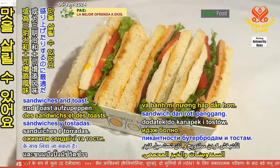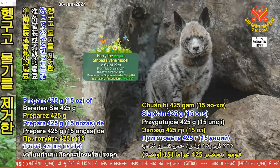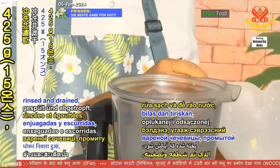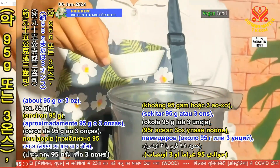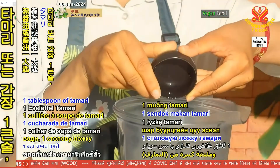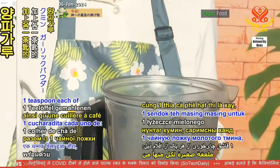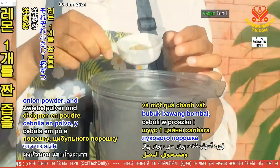Or to liven up sandwiches and toast. Prepare 425 grams or 15 ounces of canned or cooked lentils, rinsed and drained, 10 sun-dried tomatoes, 2 tablespoons each of tahini and water, 1 tablespoon of tamari or soy sauce, along with 1 teaspoon each of ground cumin, garlic powder, onion powder, and the juice from 1 lemon.